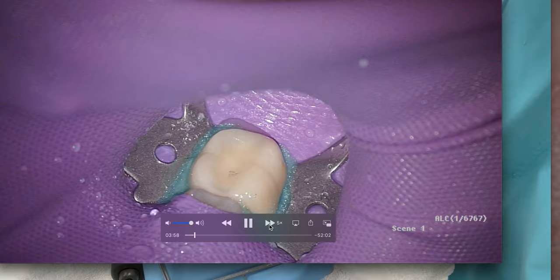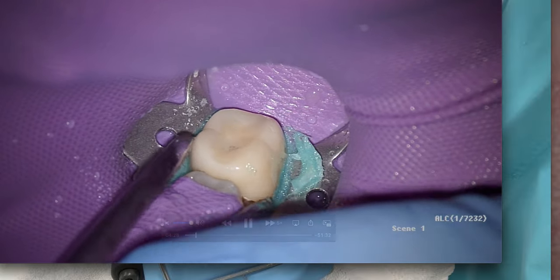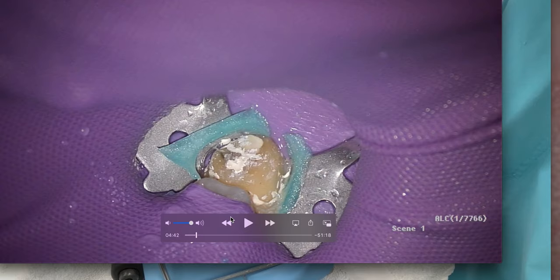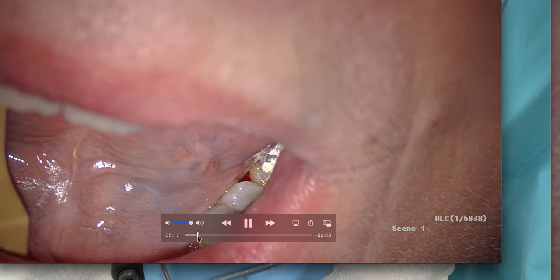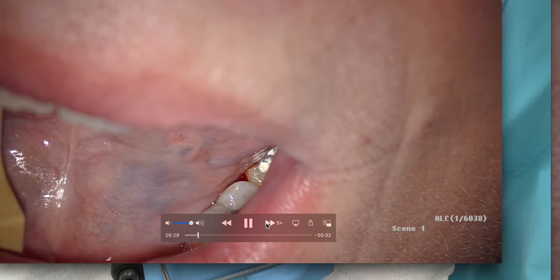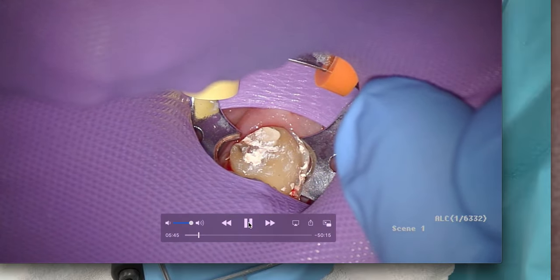I tried using hemostats, thinking I could keep the rubber dam frame on while taking the crown off — but no, it all comes flying off. If you're still watching, here's the secret of what not to do: you'll watch the clamp go flying too. After that, I used the 2a clamp. It's small enough to grab just sufficient tooth structure on the remaining preparation, and then we use Opal Dam again to fill in any gaps.